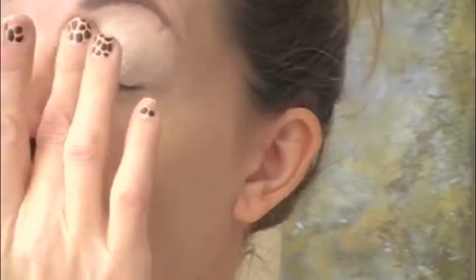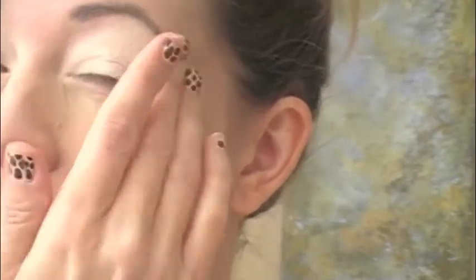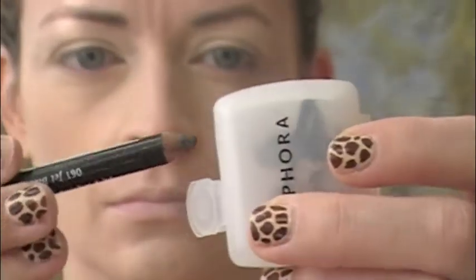Following that, take your white eye pencil and apply it to your entire eyelid, just to give your foundation for your eye makeup. Then go ahead and use your finger to blend in any rough edges that might have occurred.